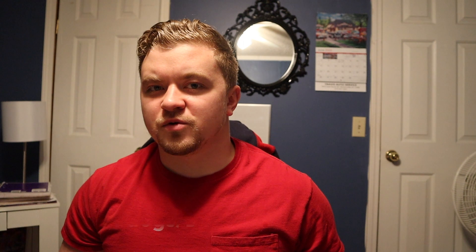One example of how little things like bird dogs and dead bugs can play a big role in your whole training program is they're very useful for having a rigid torso, because they teach you how to move your limbs without moving your pelvis and your rib cage. If you keep those two things still, your back will stay flat on the floor while you're moving your arms and your legs.